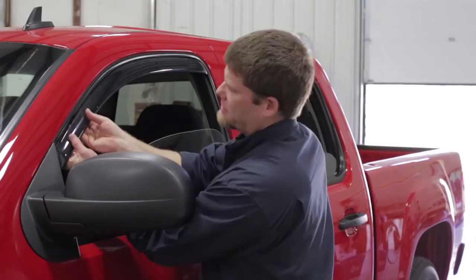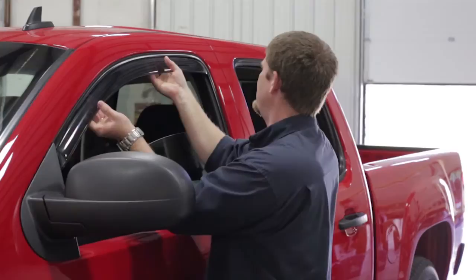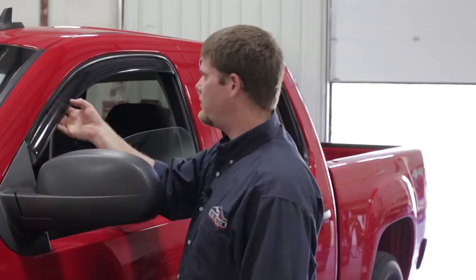Now we've pressed them all up nice and tight against the inside of the window channel to make sure they're in place. Hold it for a few seconds, and then the next thing we're going to do is roll the window up. Once you roll the window up, try to leave it up for 24 hours to make sure everything adheres properly. Hold it in place while you slowly roll the window up into the channel and let it stay there.